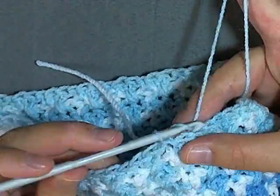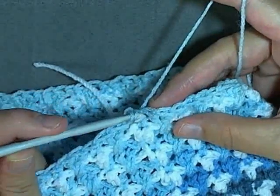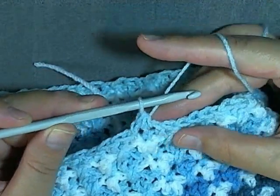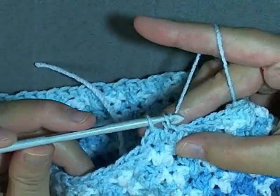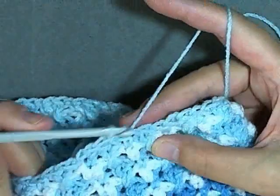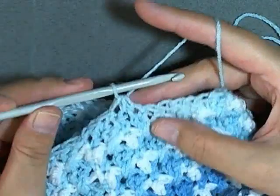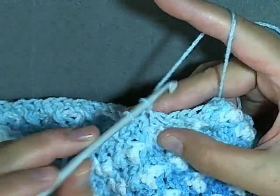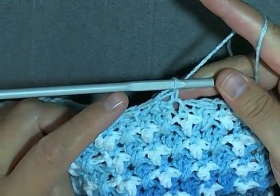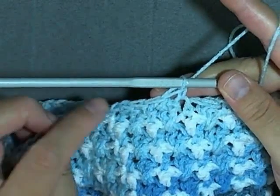Chain one, go right back into that same beginning stitch, pull up a loop, go into your next stitch, pull up a loop, yarn over and pull through all three loops to decrease. The next stitch is just a normal single crochet, then the next stitch you will want to do a single crochet decrease again — pull up the next two stitches and pull through all three loops. The next stitch will be a single crochet. Repeat this all the way around: single crochet decrease, single crochet, single crochet decrease, single crochet. Continue this all the way around.